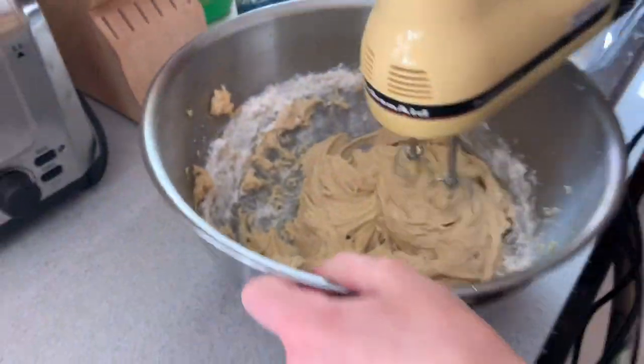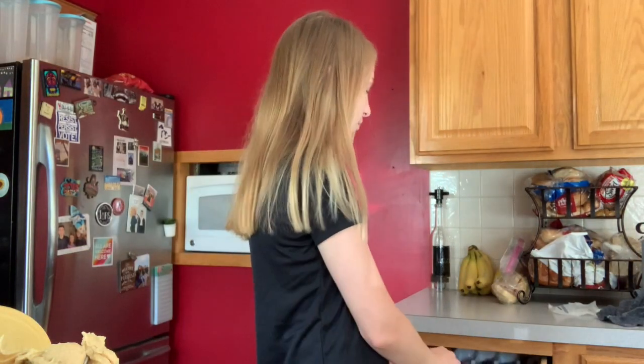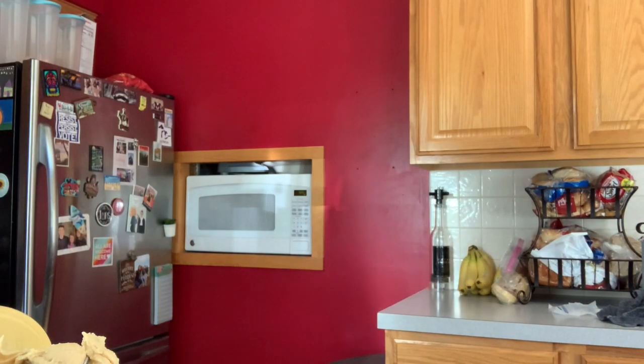I'm letting Bentley the Great Dane into the kitchen so everybody can see him. Now we're gonna mix it. Okay, you guys can see me. Can you close the oven? The oven's timer. Here's me mixing it - looking like cookie dough. I don't think you're supposed to over mix it, and I think it's fine.